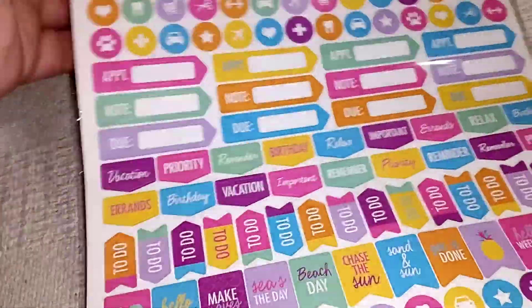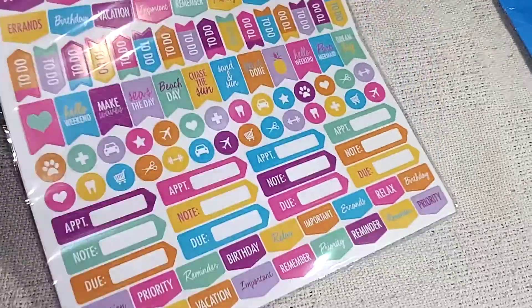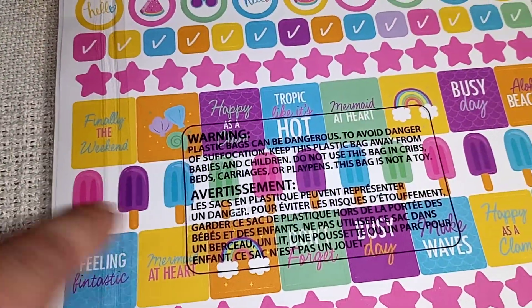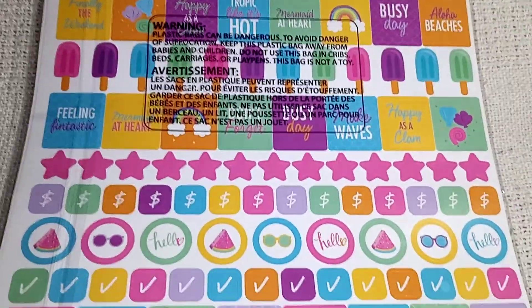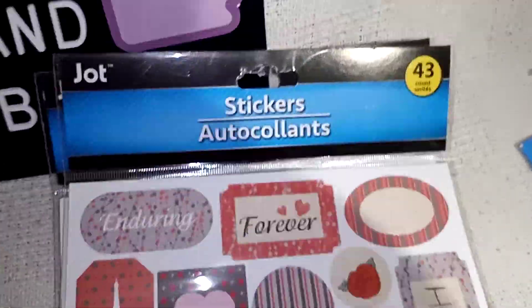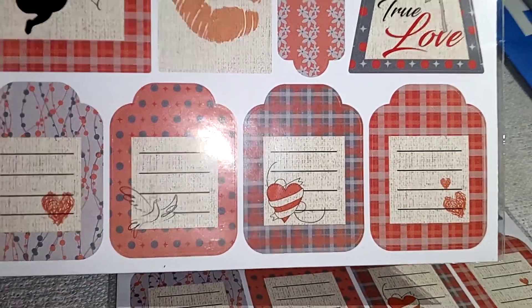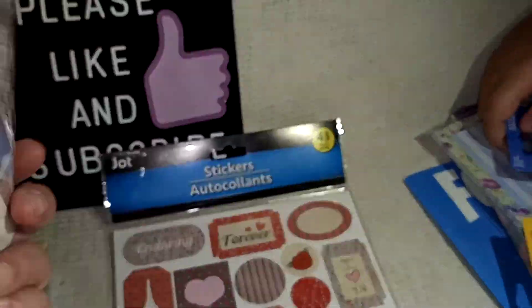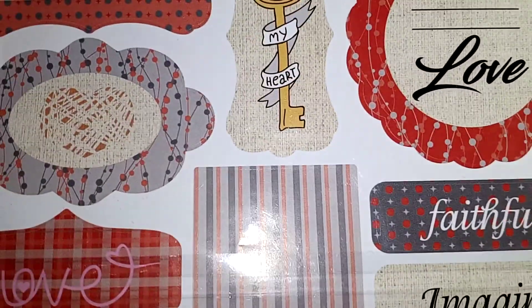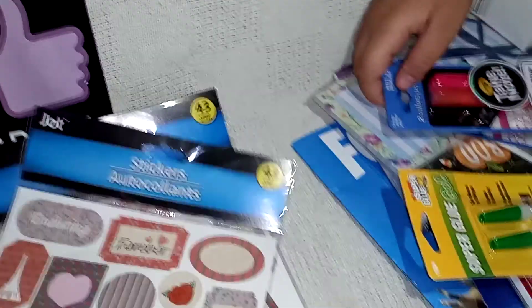And then we got stickers — planner stickers, 300 count. It just has a bunch of random ones, and I love these ones on the back, that's why I got it. I saw those and I was like, oh those are so cute, I need to have that. And then I got two of these ones because they're so pretty and there were only two. There are 43 in there, and some of them just say words, some of them look like little tags. They're so cute — I like this one so much.